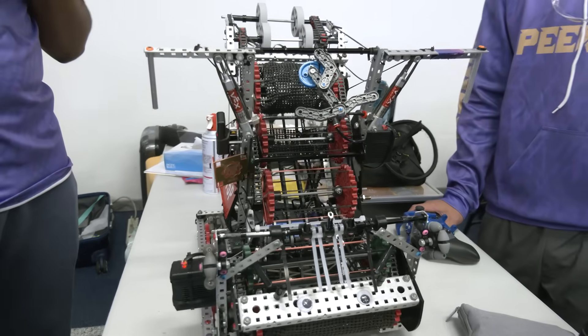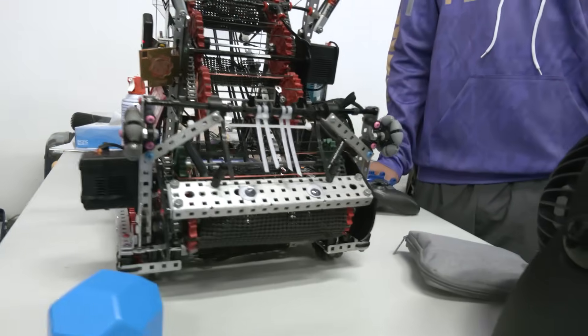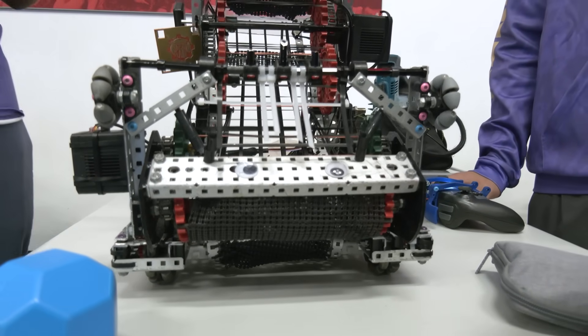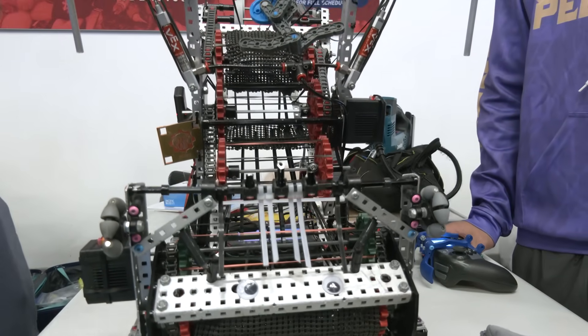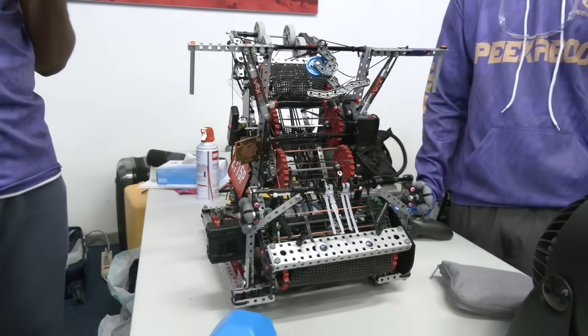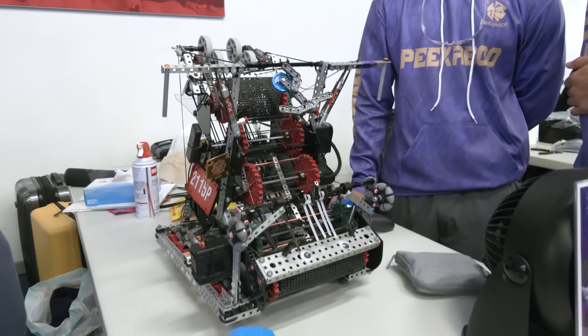I feel like our team has performed so well at Highlander because we have a good match strategy. Going into the game, we did some analysis of the scoring and we realized if you have full control of both the long goals plus the control bonus, then you just win the match — you cannot lose. It's 59% of the points, so it's really hard — essentially impossible — to lose.